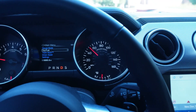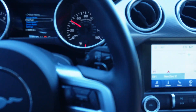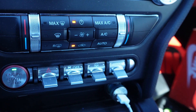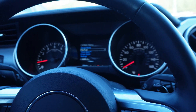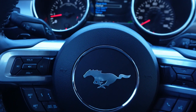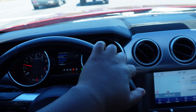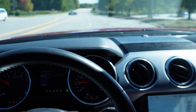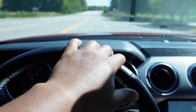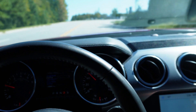All right, so this is the POV footage — basically what I'm seeing. I like the steering wheel, everything. All your controls and stuff are down here. Definitely got up and go, that's for sure.